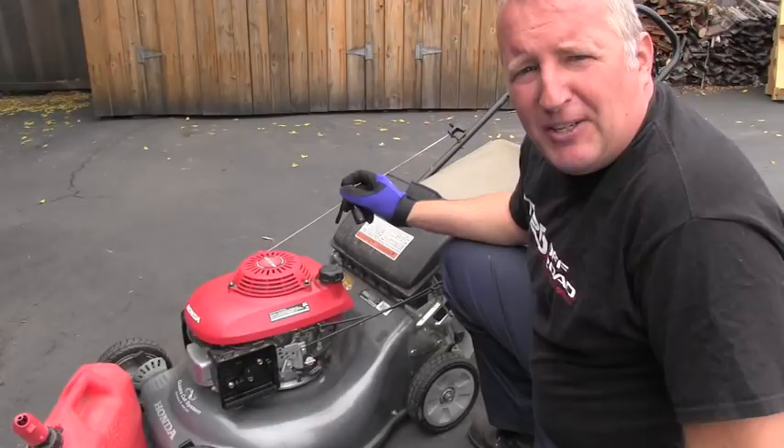Hello friend, welcome back to AutoResource channel. In a different video on this channel I showed you how to diagnose a problem with the Honda mower which didn't want to start. In this video you can watch me repairing the problem and making sure that mower will start again even if it sits for maybe four weeks.